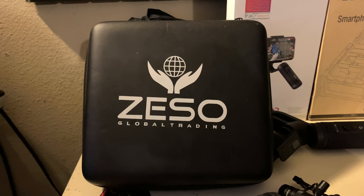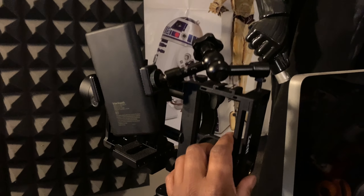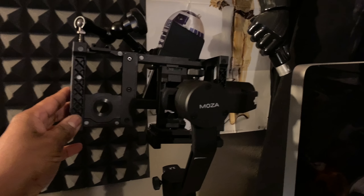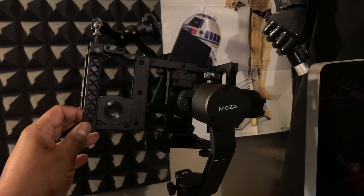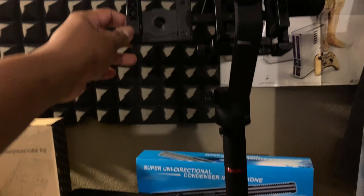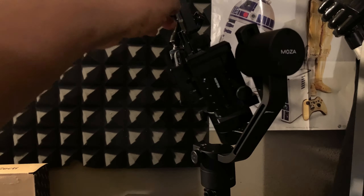I bought the Zesso first because I had planned on getting this cage — the Zecti cage. I have a magic arm with my battery in there, already centered, so when I put my phone in with the Moment lens it sits right. Then I can run a power cable to my phone. I had this Moza Air because I had it with my 80D — it's a three-axis gimbal, great for big cameras, but when you try to put a phone on it, it starts vibrating like crazy, so I had to add some weight.